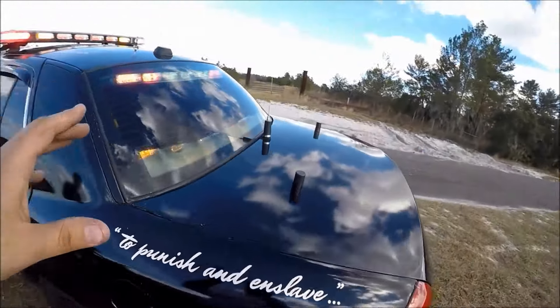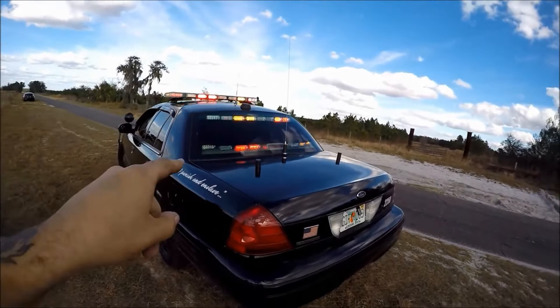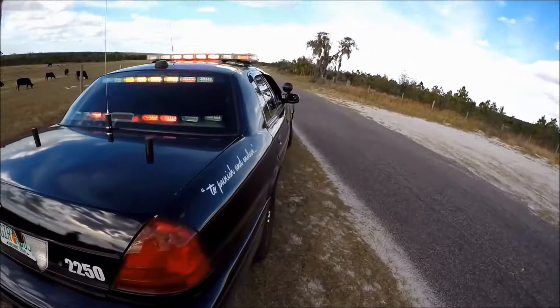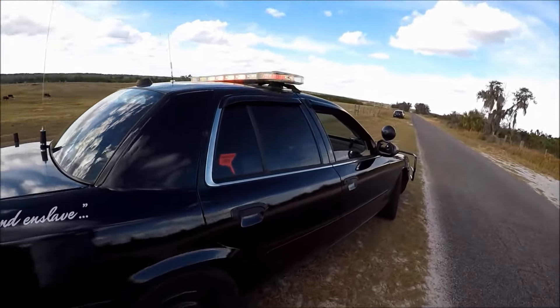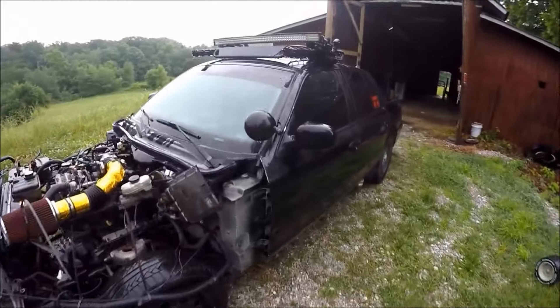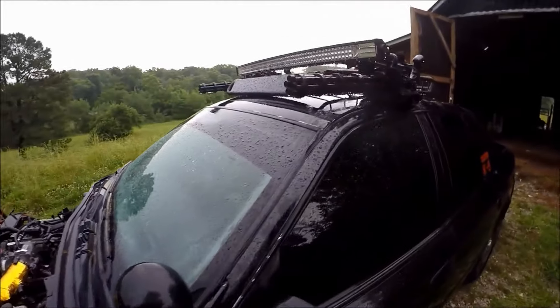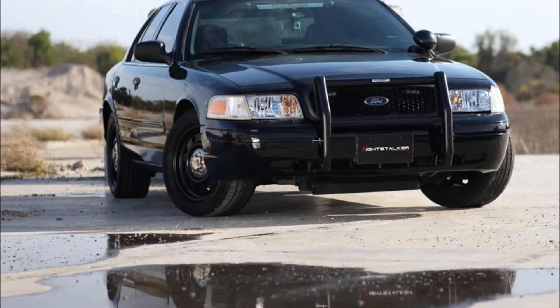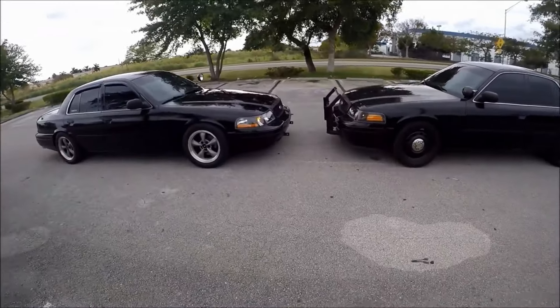But don't let any of those things stop you from getting a Crown Vic. It's one of the easiest and cheapest cars to fix. Not to mention, it's the only car — and this is my honest opinion — that can rock a Mad Max look, an off-road crawler look, a hot rod look, and a cop car look, and look good doing it.